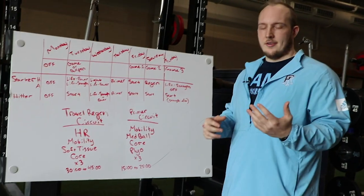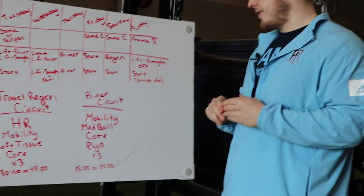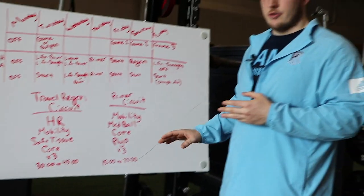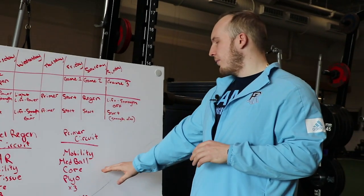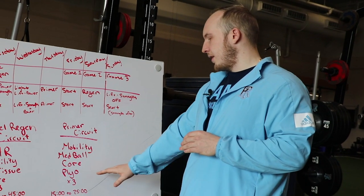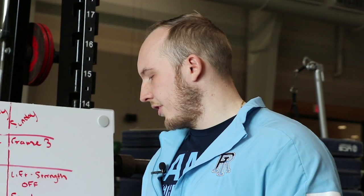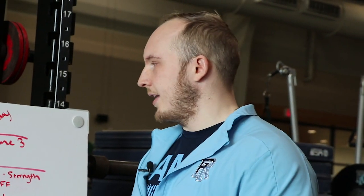For the Thursday primer session getting ready for a game on Friday, we want to feel fast, explosive, and ready to compete. We set up a circuit of high-intensity exercises paired with lower-intensity ones. We start with mobility — T-spine, hip, or ankle mobility. Then we pick a med ball drill to feel that attack nature and blast through it. We add a little core work — not too much, just enough — and some plyo exercises to work on explosiveness. We rotate through all four exercises, varying the type each round — single leg to double leg, linear to lateral. That 12-exercise circuit runs for about 15 to 25 minutes depending on how much time we have. Not a ton of work needs to get done on Thursday — we just need to feel good going into the weekend.